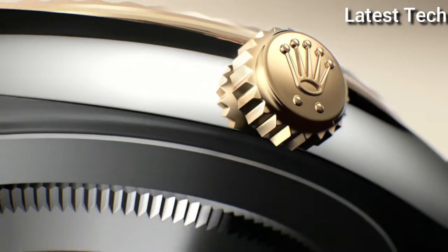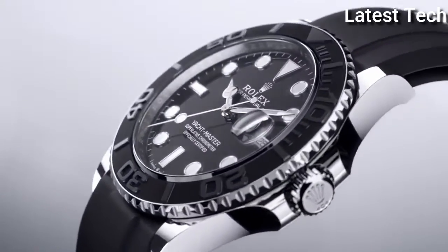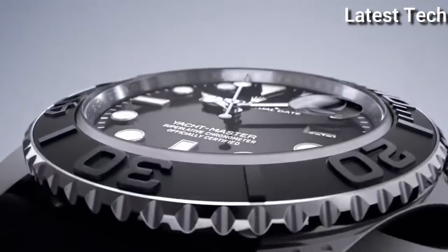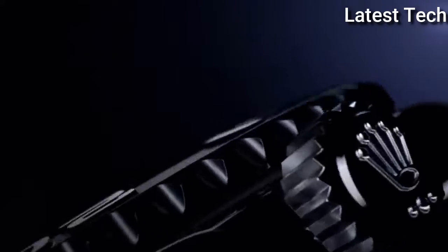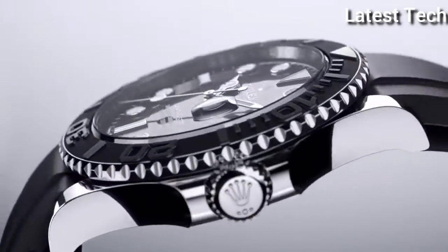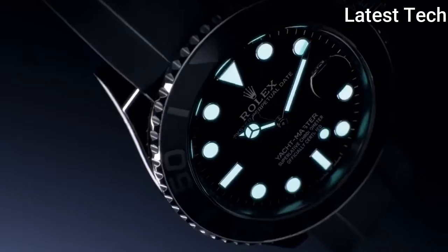Water resistance depth 100 meters. Top 5. Case shape round, dial window material type anti-reflective sapphire. Display type analog, clasp fold-over crown. Case material white gold, case diameter 42 millimeters. Band material rubber. Band color black, dial color black. Movement automatic. Water resistant depth 100 meters.